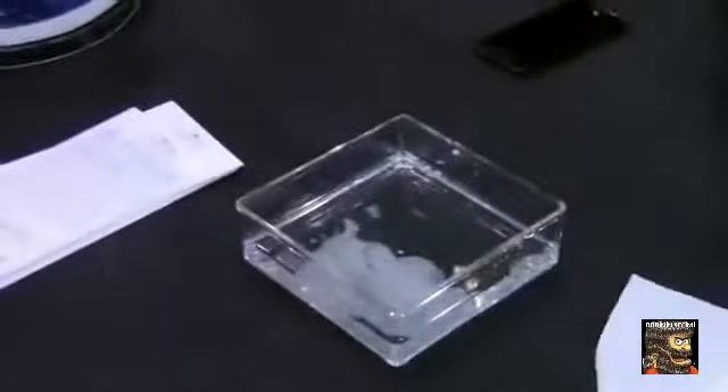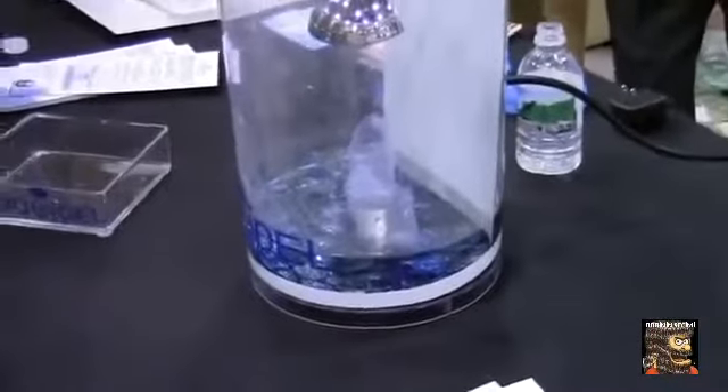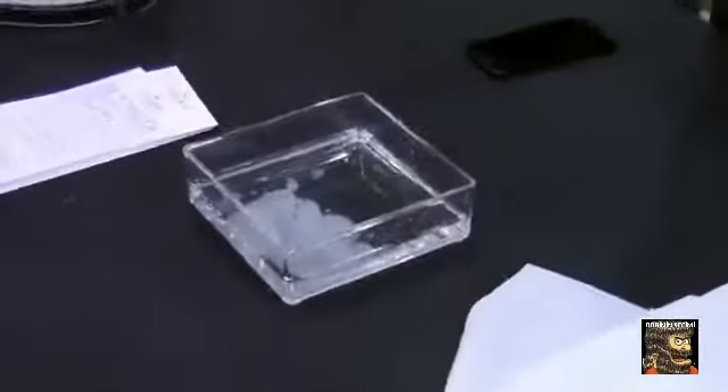Here we are with Liquipel. They're showing version 2.0 of their product. Before it was really for kind of splashes and maybe accidental type stuff. Now with the 2.0 you'll be able to submerge it in water.